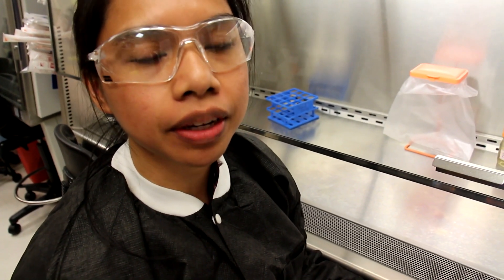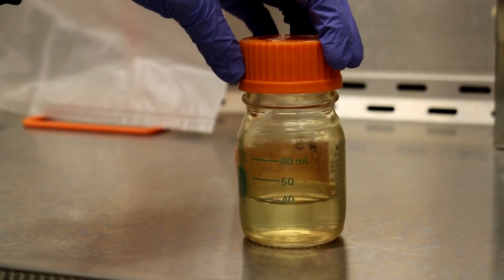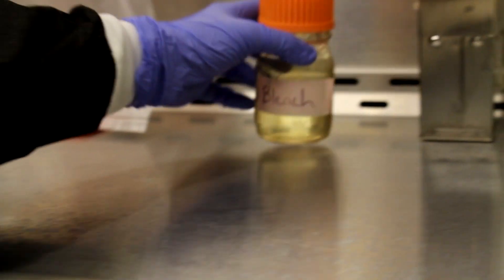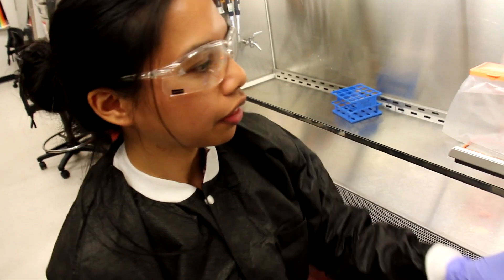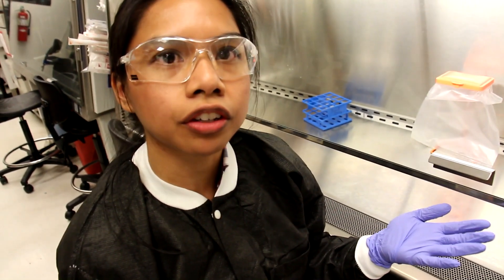Now we're ready to turn off our hood. One of the things we need to do is make sure that our waste containers are not too full and that there's enough bleach for the next person to use the hood. For our waste containers, we want to make sure they're no more than two-thirds of the way full. If you find that your waste container — particularly the liquid waste container — is two-thirds of the way full, then consult your instructor as to what to do next.